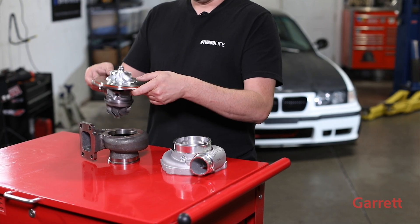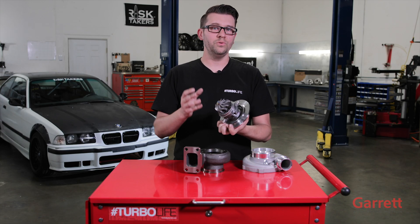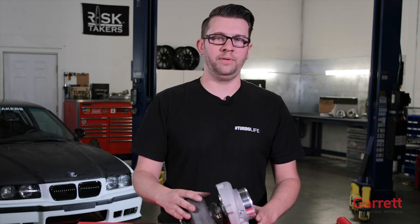The other side of the turbo features a much more robust steel wheel. This thing will see over 2,000 degrees Fahrenheit. A lot of people ask how fast a turbo actually spins — it's insane: 280,000 RPM. That's higher than any Honda I've ever seen.